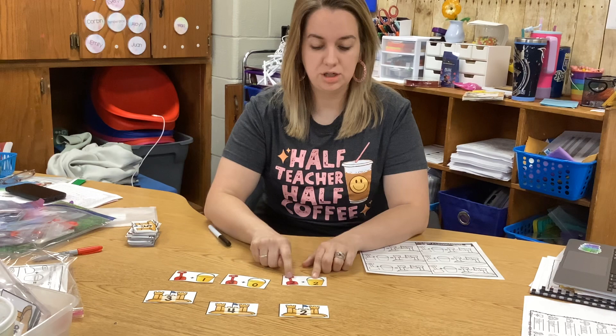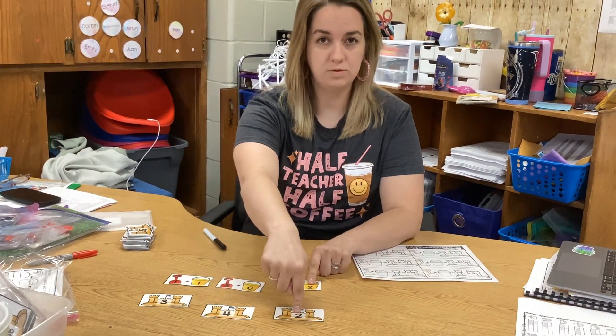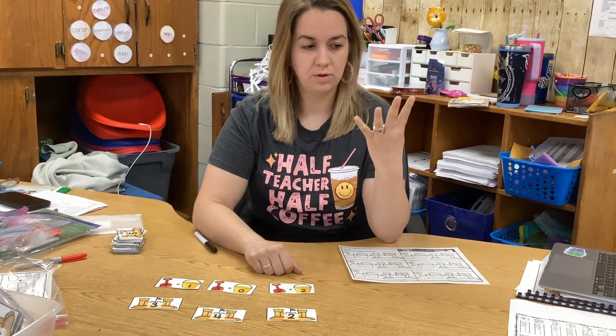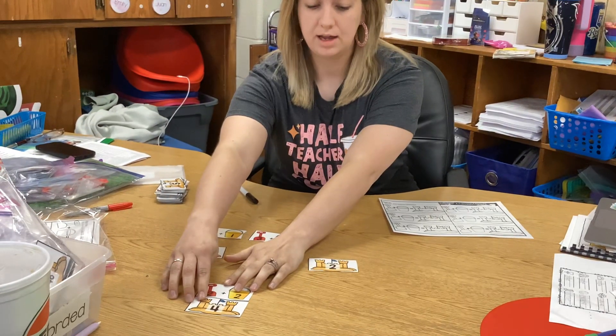This one says two plus two. I have to find the sandcastle that equals the same as two plus two. If I have two fingers and I add two more, I have four fingers. So I'm going to put it on top of my sandcastle that has a four at the bottom.